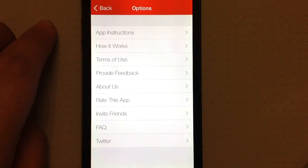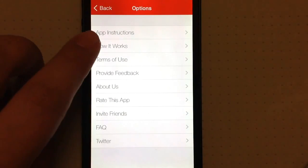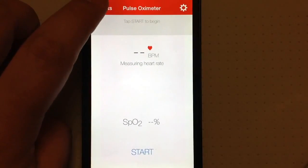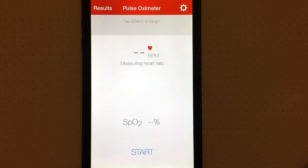There's also an options menu where you can see instructions, how it works, terms of use, and more. Again, Pulse Oximeter is available to download from the App Store for $3.99 and is designed for iPhone. This has been Sarah Hanlon with iPhoneAppReview.com taking a look at Pulse Oximeter — till next time!